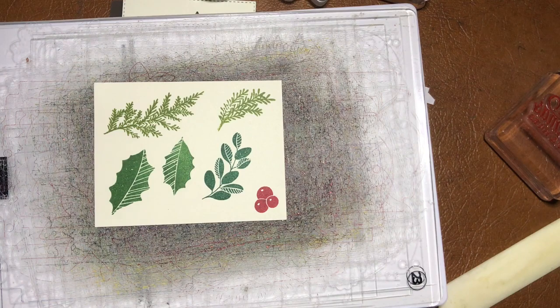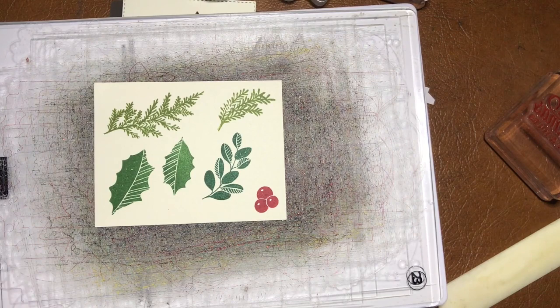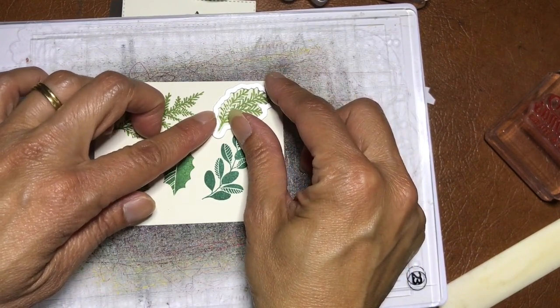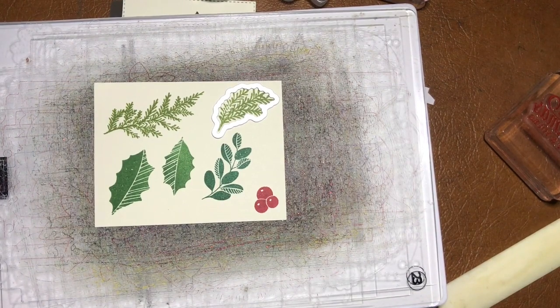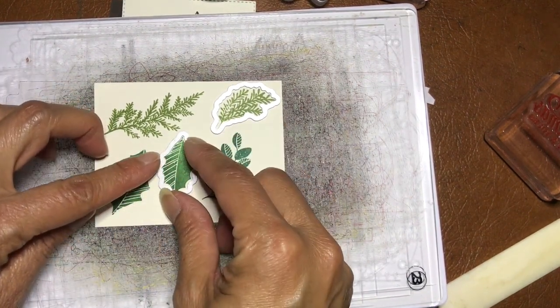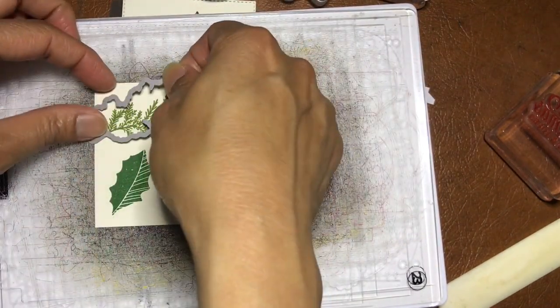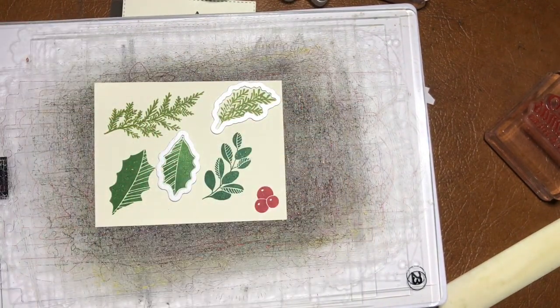Let me find the stamp set and all the dies. We've got this die and that die. The big one might be too close to the edge so I'll do that a bit later. I'm going to run these through the Big Shot now.